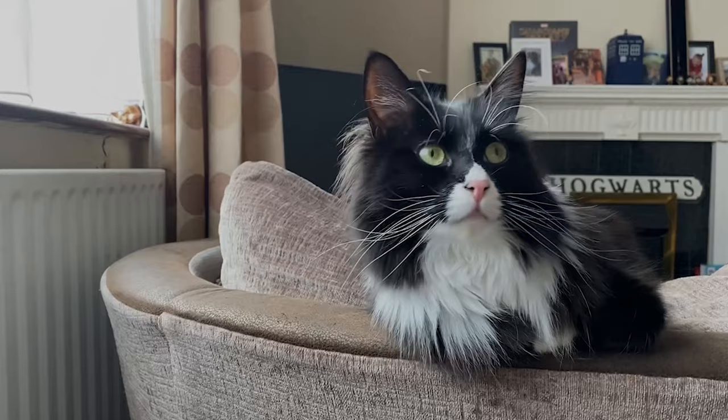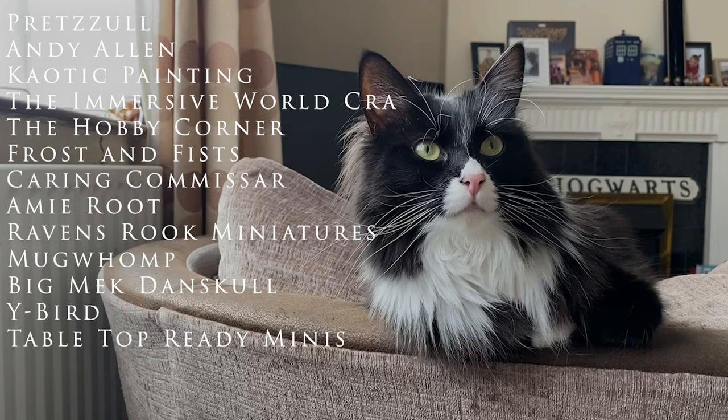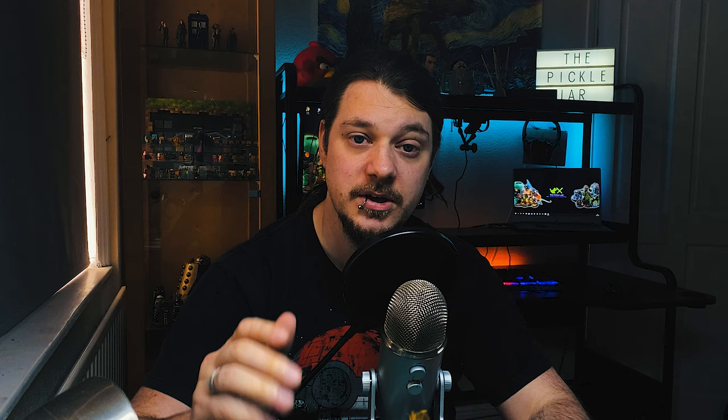I'd like to say a massive thank you to all our current channel members: Pretzel, Andy Allen, Chaotic Painting, The Immersive World Crafter, The Hobby Corner, Frost and Fist, Caring Commissar, Amy Roo, Ravens Rook Miniatures, Mugwomp, Big Mac Danskull, Wybird, and Tabletop Ready Minis. You guys are amazing and the support is massively appreciated. If you'd like to become a member yourself and enjoy some cool perks, simply click the join button below. That's all from me and I'll see you next week with another video.